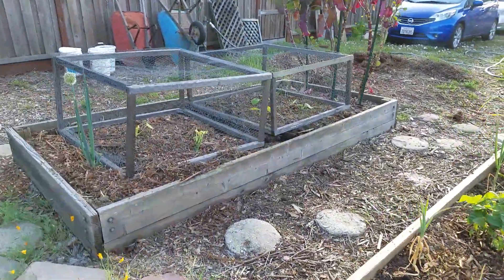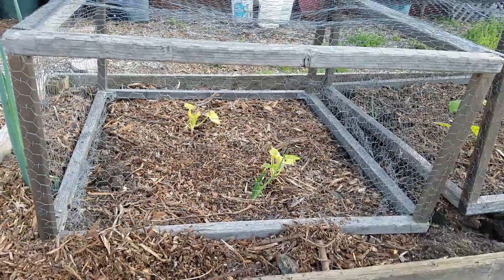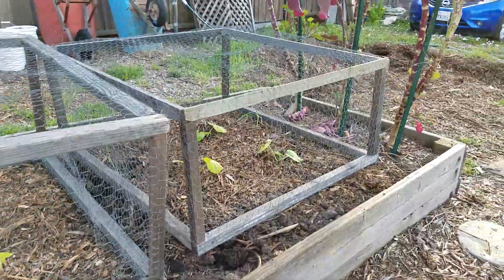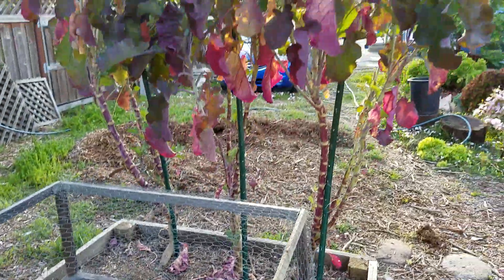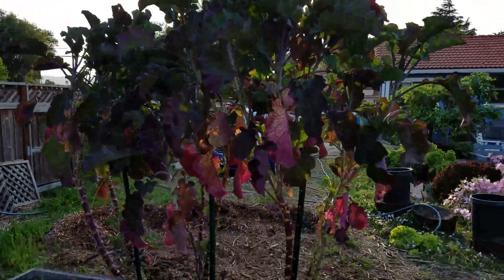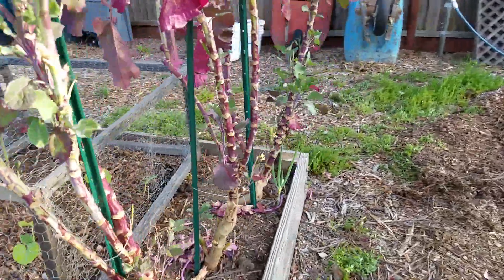Raised beds here. This raised bed has zucchini in it. The cages are to keep the squirrels out of the blooms themselves. These tall plants are walking stick kale. They're probably about three years old now at this point.